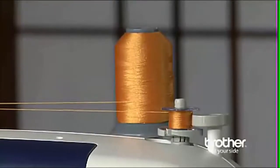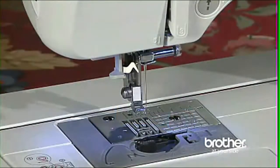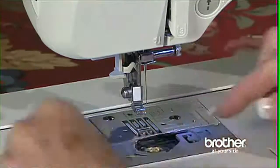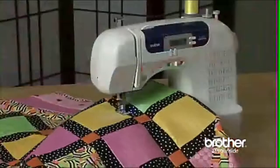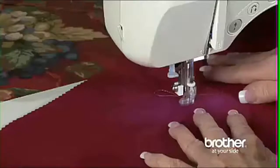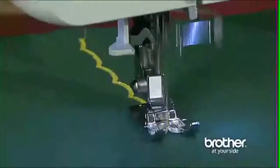Wind the bobbin quickly using the bobbin winding system. Inserting the bobbin is exceptionally easy — the bobbin drops in, and you don't have to draw up the lower thread because of the quick-set drop-in bobbin system. The Brother CS6000i boasts 60 built-in utility, decorative, and heirloom stitches, each with multiple stitch functions, which means you can multiply your creative options.